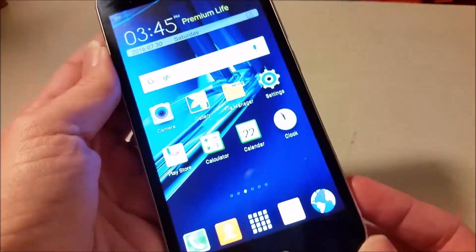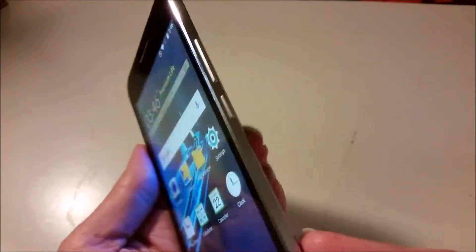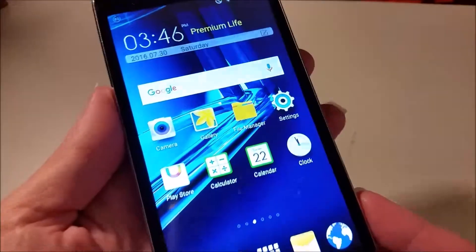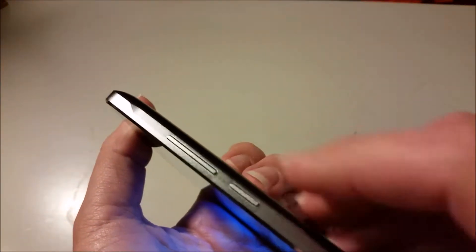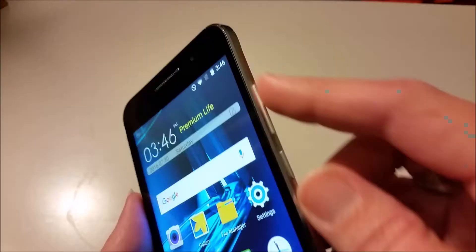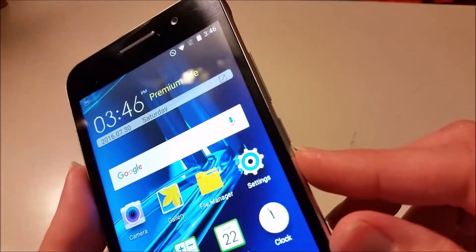It looks almost exactly the same as the Galaxy S5 that I have, and I'll be comparing those two side by side later in the video. The function buttons are located on the side — this is the volume up and down, and this is your power button. They're located towards the top of the side in a very convenient location.